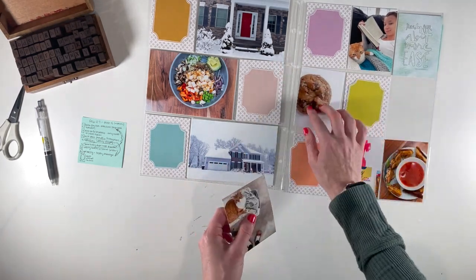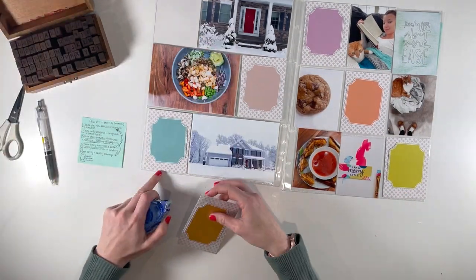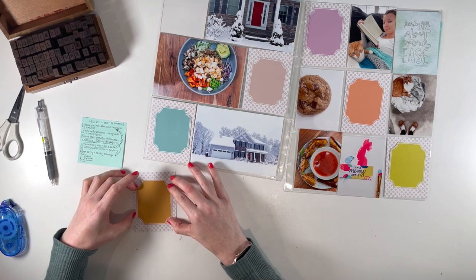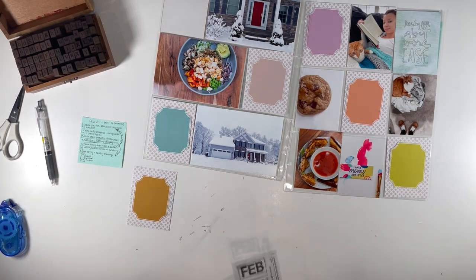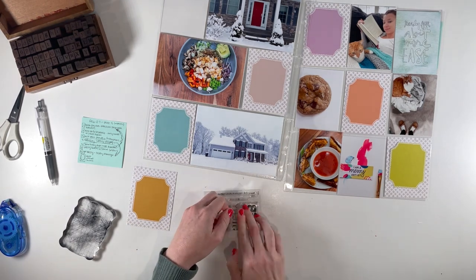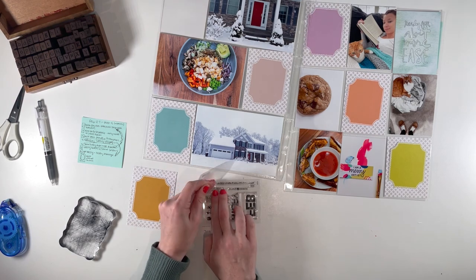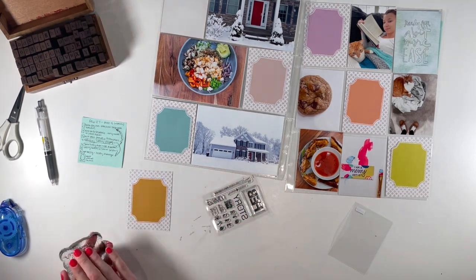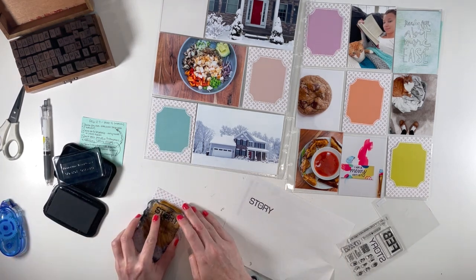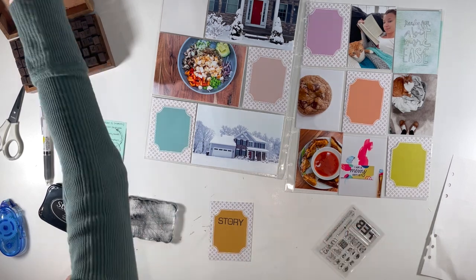I'm trying to balance the colors of the journaling spots, the colors of the cards, the ones that are in the photos, and the ones that are more dark versus more white. On the right-hand side, I have five photos, so I'm going to have to have some photos that are touching. I have the ones with white backgrounds touching the ones with a dark background, which I think provides a little more balance. You can see here I'm pulling out the February stamp from the February Stories by the Month kit for 2023, and I had a little trouble peeling the backer off — the stamp was new and I hadn't used it yet. So I did practice stamping on another sheet of paper before stamping it on my title card.